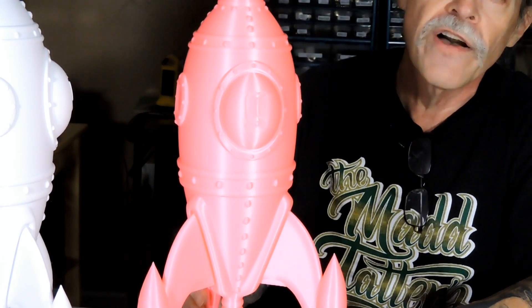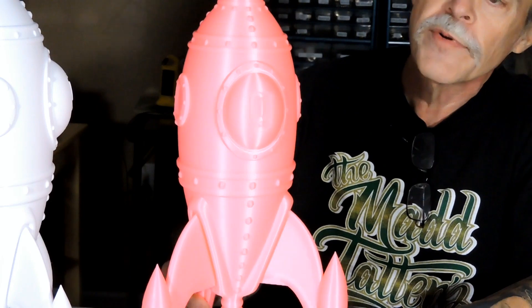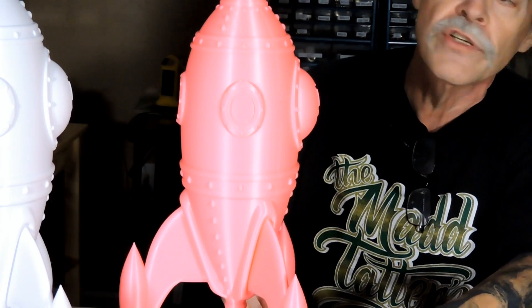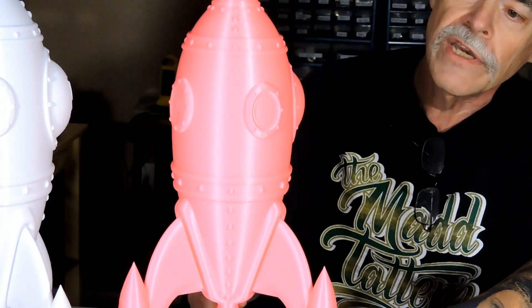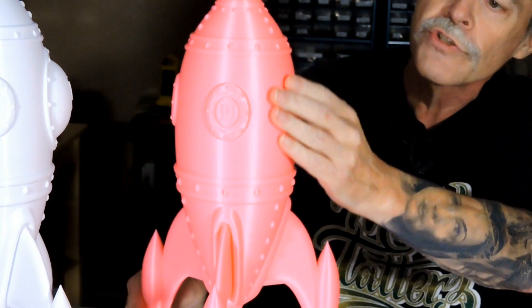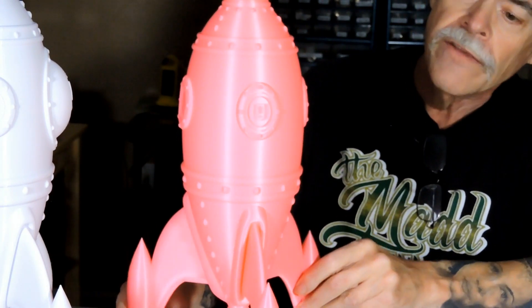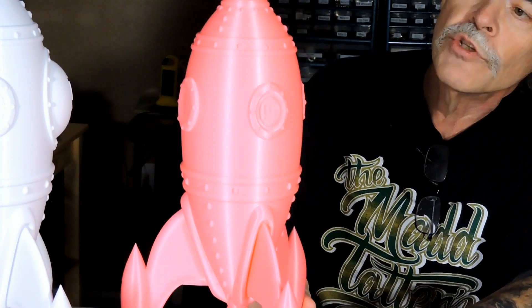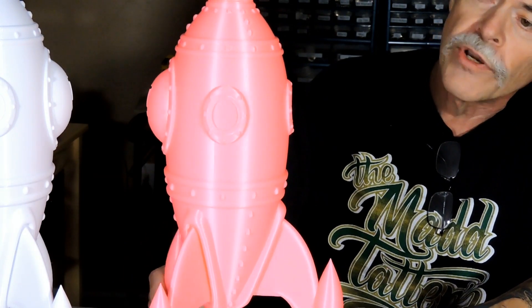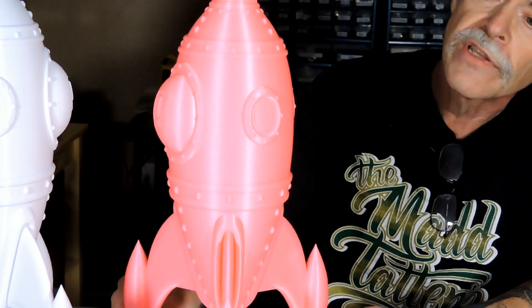This one is using Simplify3D with my typical profile, and I have to tell you this piece is absolutely gorgeous. Everything is crisp and clean, the layer lines are just smooth. In fact I don't know if I would even do anything to finish it — the print is just beautiful, very little ringing.